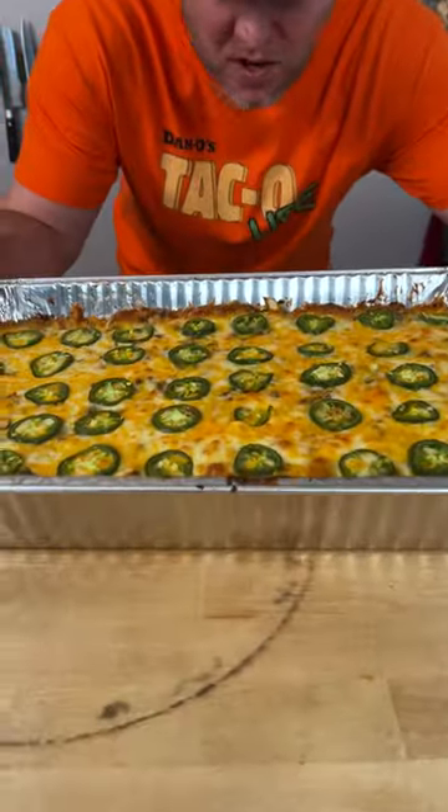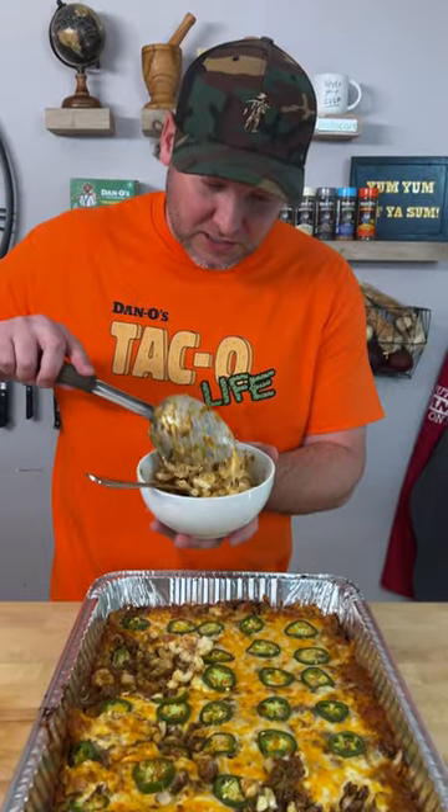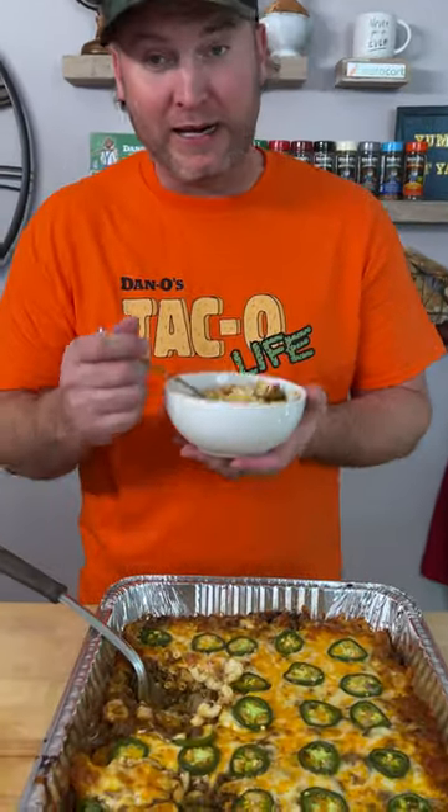It's been 25 minutes and it looks fantastic. There's only one thing left to do — we're going in with a little bit of everything. Oh my goodness, wow. I'm 10 out of 10. If you're living that taco life, you've got to make this. Yum yum, get you some. I'm seriously supposed to be on a diet and I can't stop eating it.